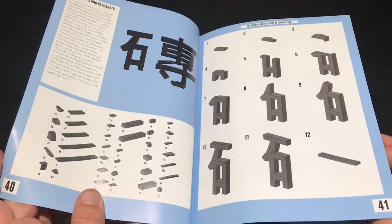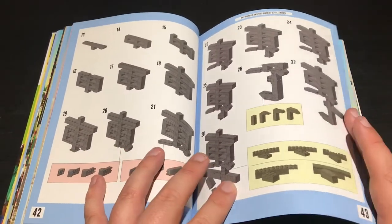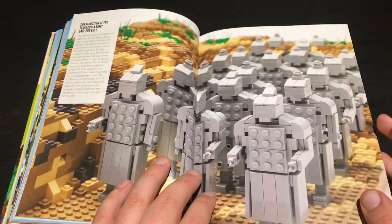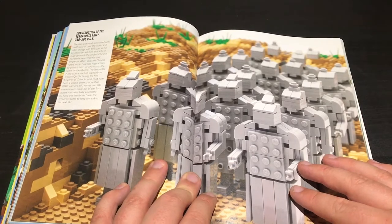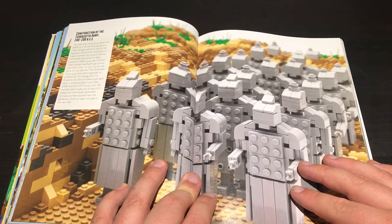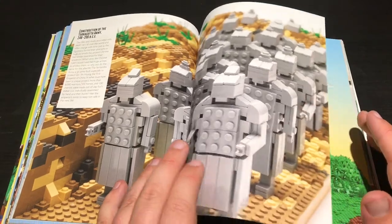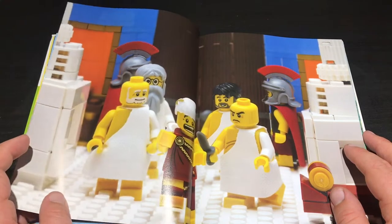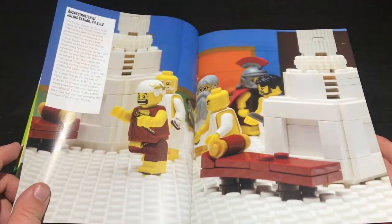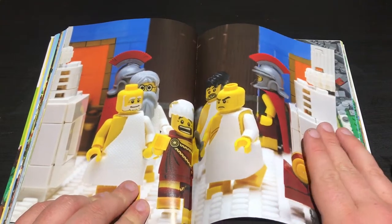That is the early maps and alphabets - that seems to be some Chinese symbols you can build out of Lego. The terracotta army - obviously they're not using minifigures. I've just realised that would be a really cool set - a Lego terracotta army figure set, that would be incredible. I might look for that actually. Iron Age civilization, and that's old Julius getting his comeuppance - the assassination of Julius Caesar. They seem to be a big fan of that bit, and it's a really cool sort of build. I like the cloth - I think that's actual tissue paper they've used in that.